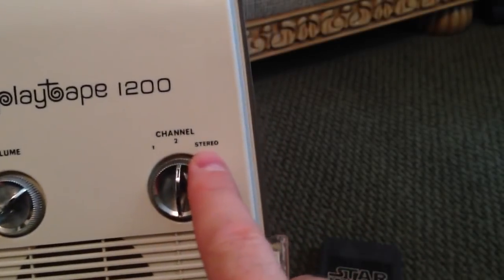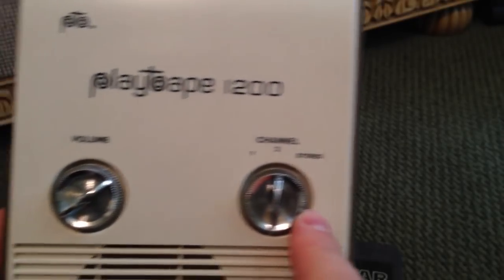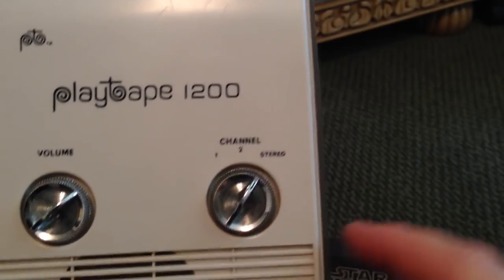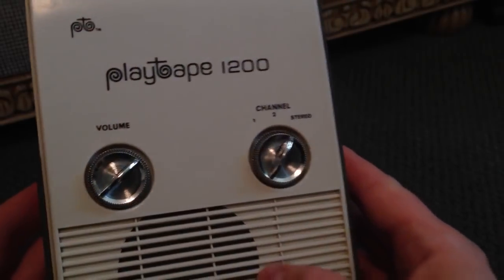There is a stereo switch on this unit, but from what I've read online, there never was a stereo tape introduced. If you put it on stereo, you'll hear channels 1 and 2 played simultaneously. This machine does not actually play stereo — it only has a mono amplifier on the inside.